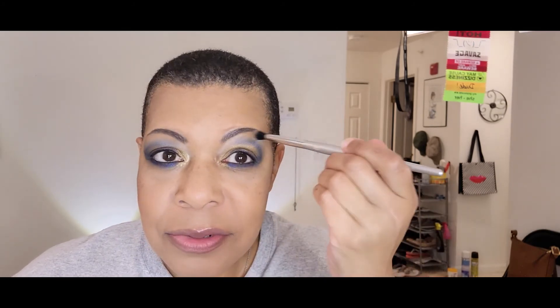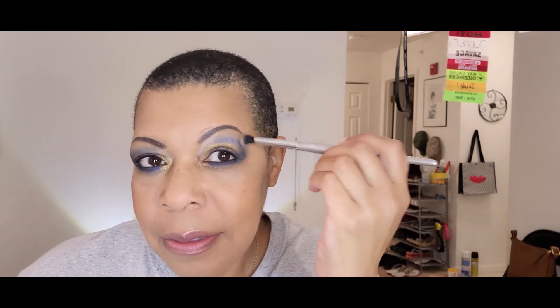Is this line too stark? In person it doesn't look like it is, but looking up here it kind of looks like it might be — I think it might be the angle or the lighting. So we're going to put that down. I was going to say upper lash line but we have a color there, so we're going to just do mascara.